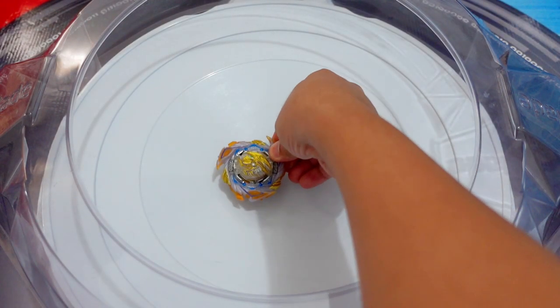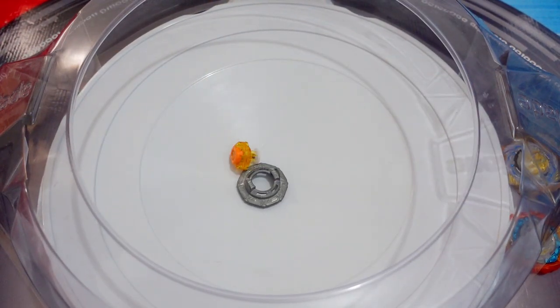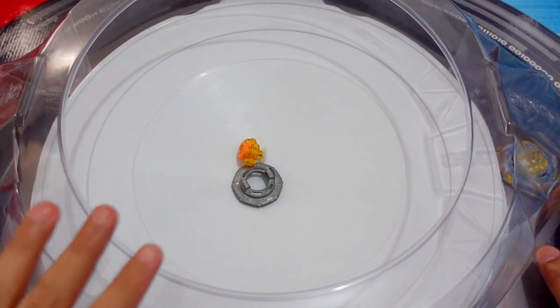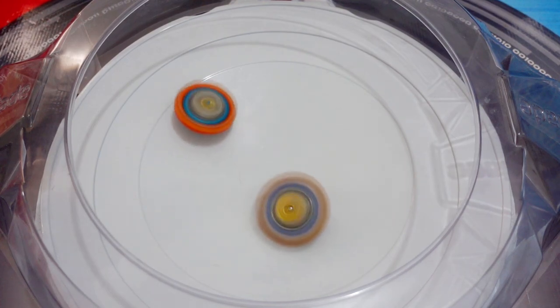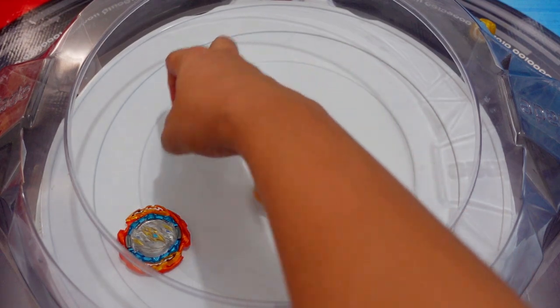Let's do a test battle for Savior Pursus with the Bearing Dash driver. Ready? 3, 2, 1, shoot! Maybe we launched the same speed — double burst! Not sure who won that one, but it was a double burst. Again, ready? 3, 2, 1, shoot! The winner is Savior Pursus.